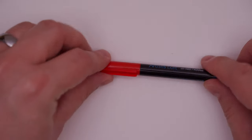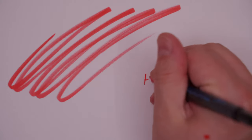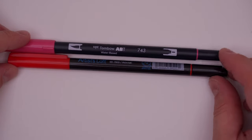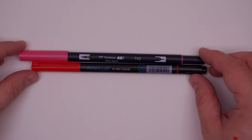These markers have a brush surface for brushy brush and a thin tip side for thinny thin. They are just a little bit shorter than the Tombows — ever so slightly, but shorter nonetheless.